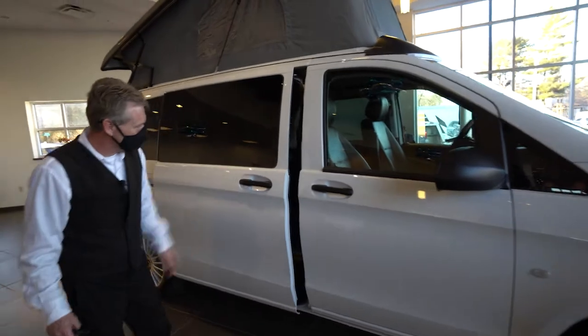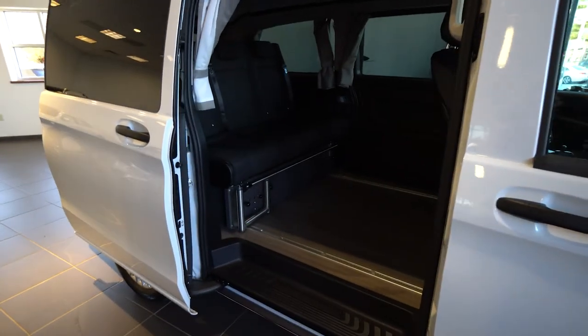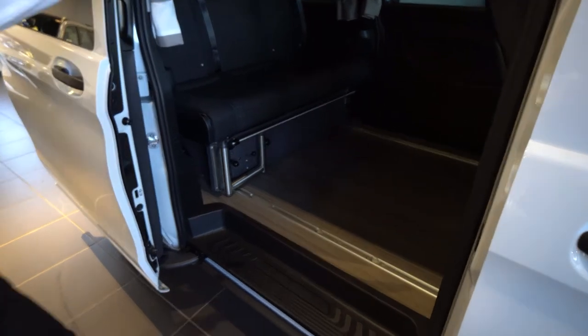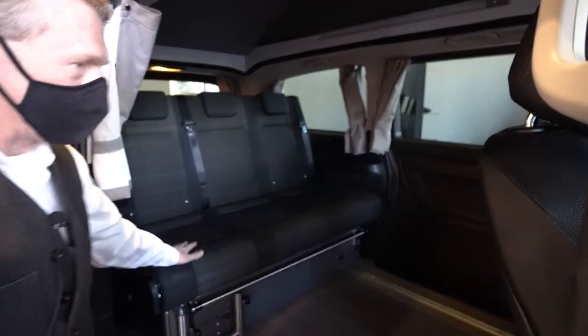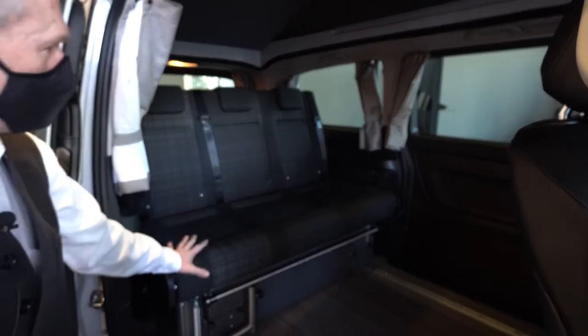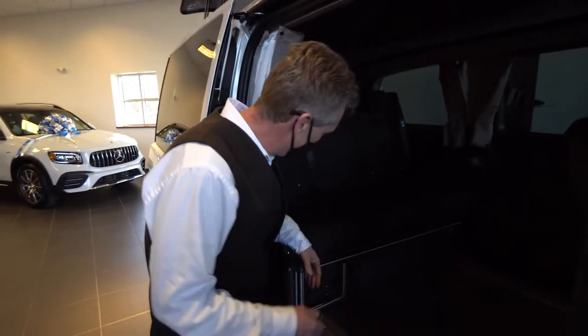This has electric sliding doors, so you can just pull the lever and the door will open right up. The door on the passenger side opens as well. You can see the way that we have it sitting here right now — it's set up for five people. Five people can travel in the van and it sleeps four.